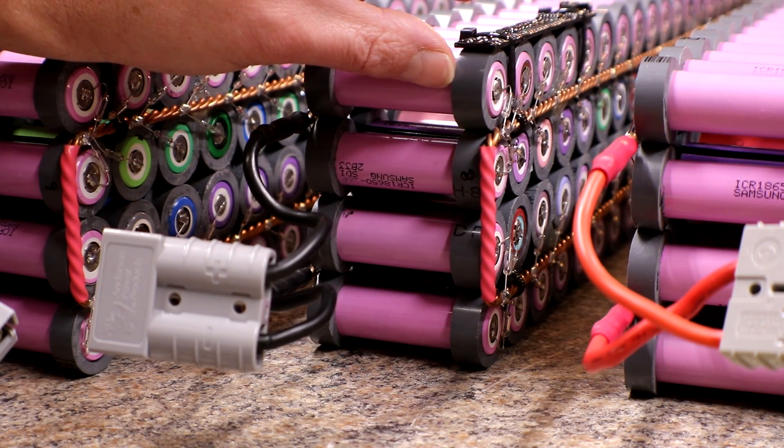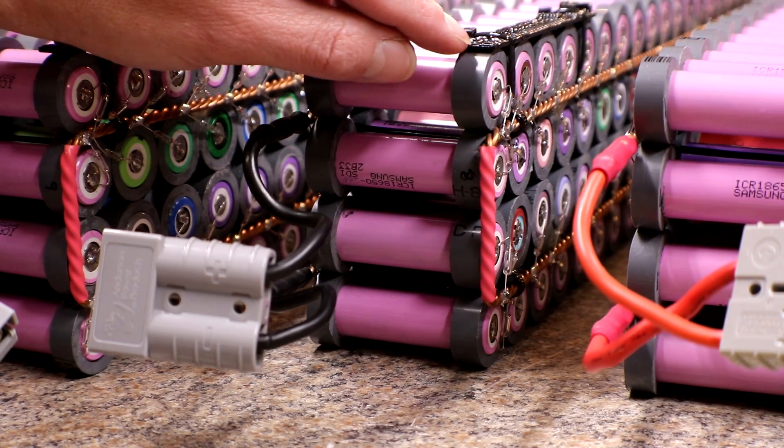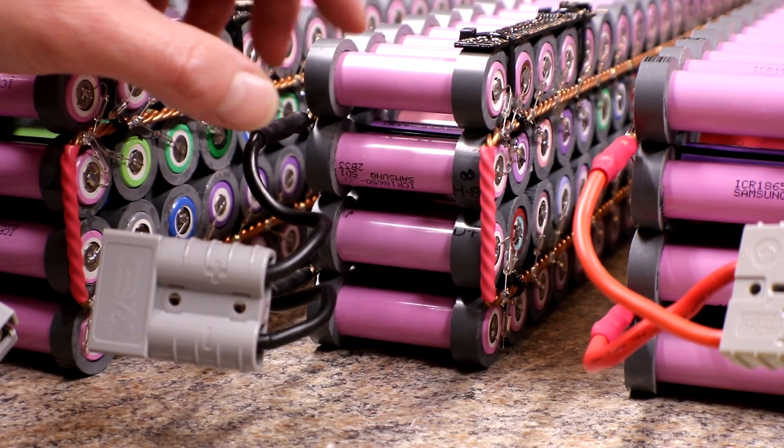Also, the longmons would stick up above the pack just a little bit, which was fine, but whenever I did a test fit on the server rack, some of the drawers would occasionally hit the top edge. So I didn't want to take the chance of breaking off the top of a longmon — that's the second reason why I moved them up to the top.